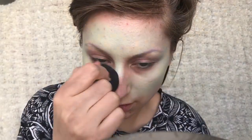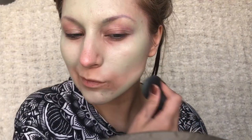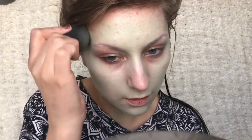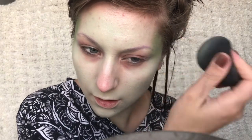First I'm going to start by applying this minty green cream colour on my face. I'm just dabbing it on with my beauty blender and applying it onto my neck as well. I'm also applying a bit darker green to the sides of my face and to my nose as well.